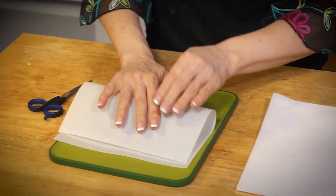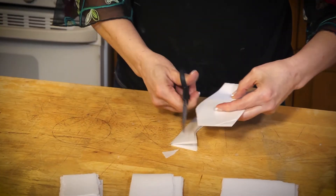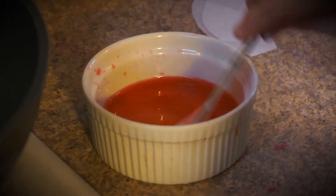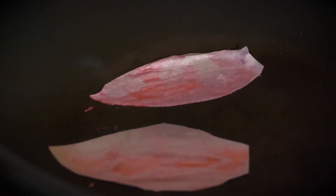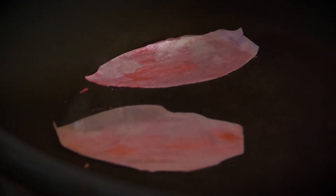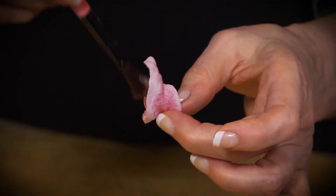Take some wafer paper and cut out some petals — wafer paper is mostly potato starch and it tastes a little bit like a communion wafer. I'm dipping these into some color water and just basically toasting them until they're dry. Then I take each little strand of floral wire and make a little hook, stick all the little petals together.